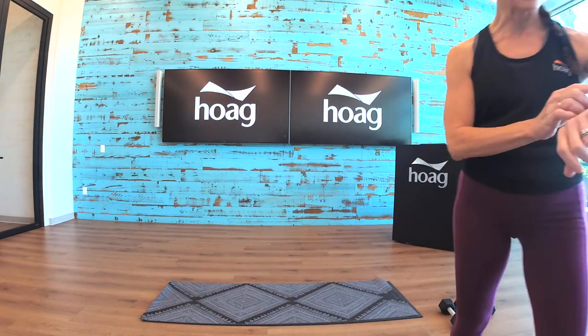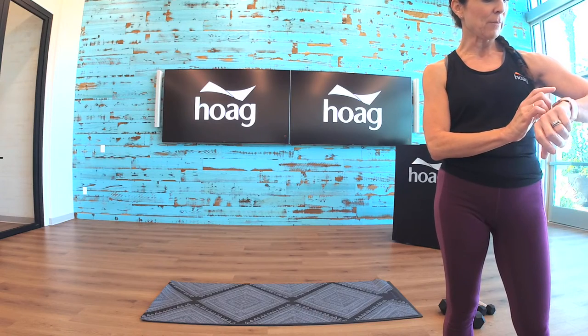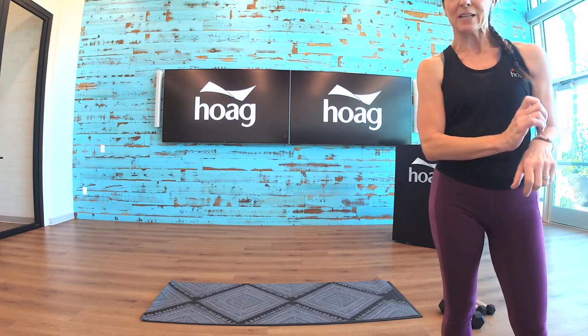Start the timer, start your watch, and see how many calories we burn.